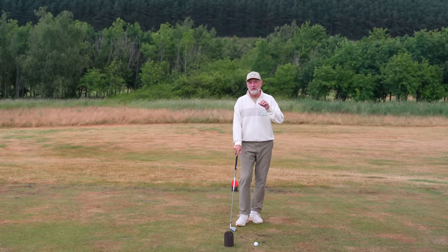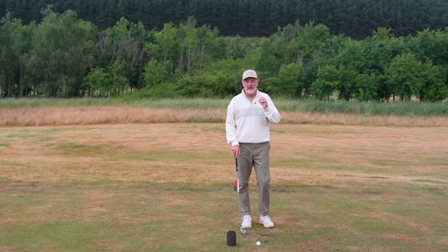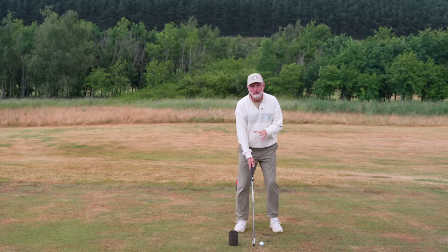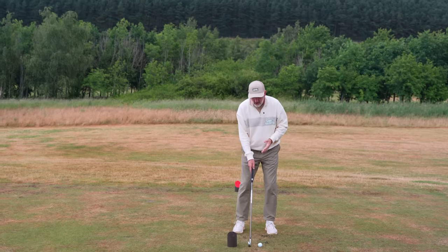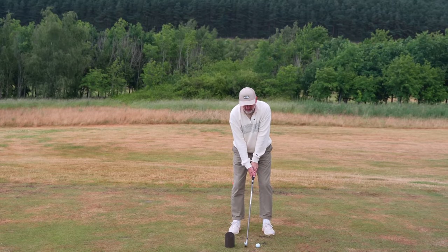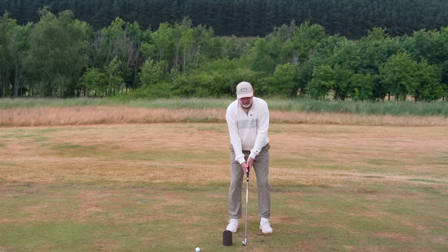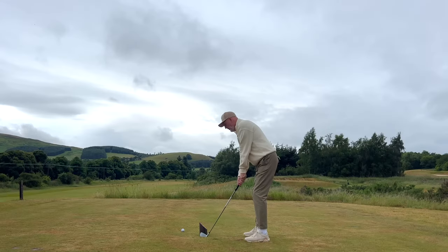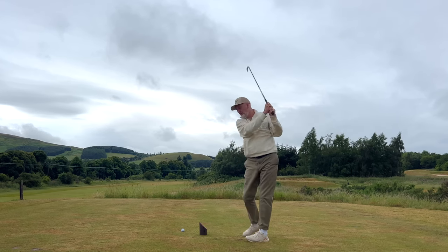What he's looking to do is get you to increase your clubhead speed through that impact location up to the top of your swing. The first phase of the drill: place something just behind your address position — I'm using the tee box here, but a basket of balls, a head cover, anything like that works. It restricts you from swinging the club back because we're not going to use any backswing at this stage. We're going to look to go from address position through to the top of our swing as fast as we can.